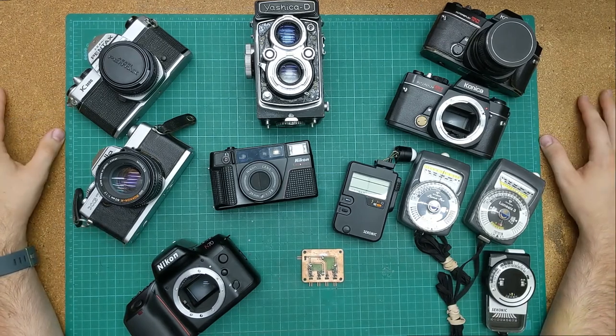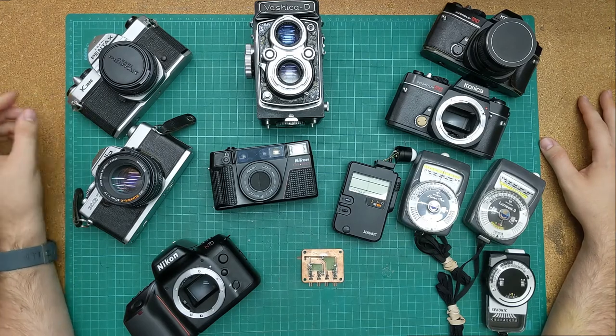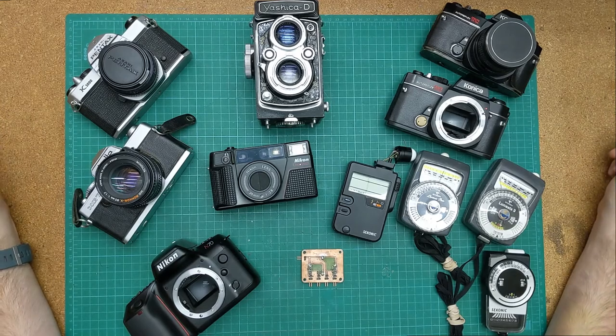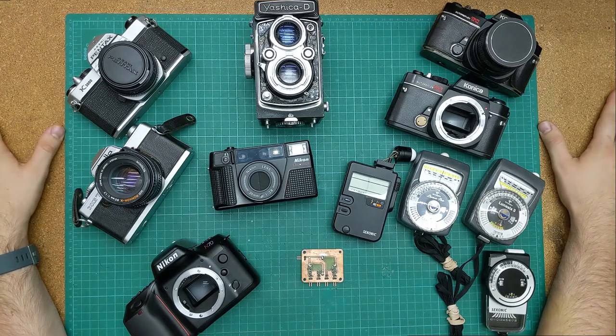I plan to record videos and upload them to YouTube as I repair these, hopefully as a way to help other people learn how to repair their own cameras, or at least something that's entertaining and people find interesting.